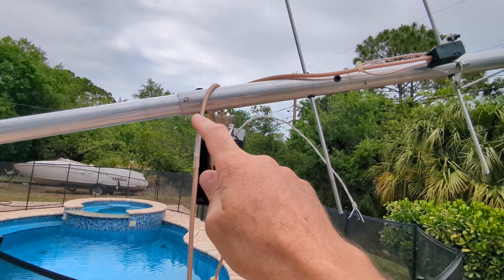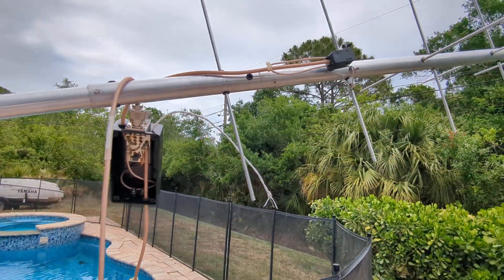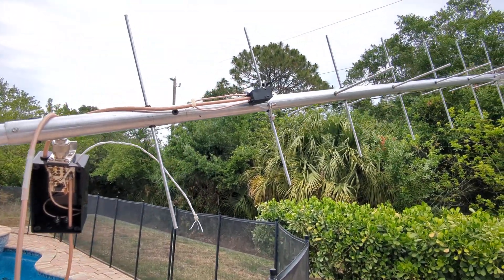What I did was take the reflector out of here and put it farther back, and took the driven element out of here and put it farther back as well. At that point, this is what I got.